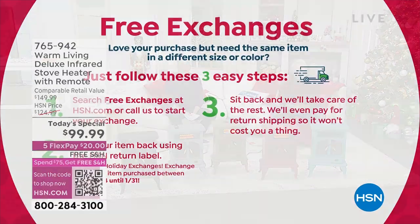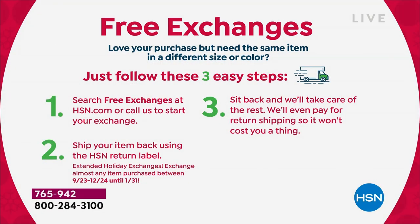We've got free shipping and handling, but we also have free exchanges. If you buy something and you say I shouldn't have got the copper, I should have got the gray, you can actually exchange it for free. We do weekly deal drops every single week, and the weekly deal drops are only good for a week or until they sell out.